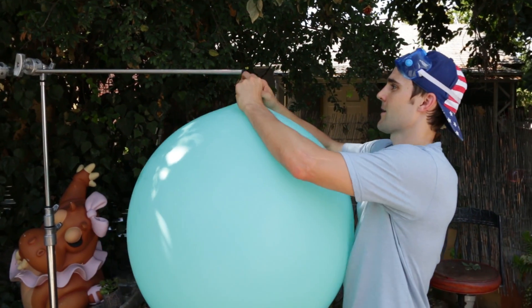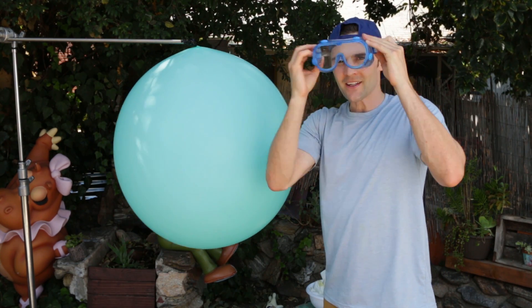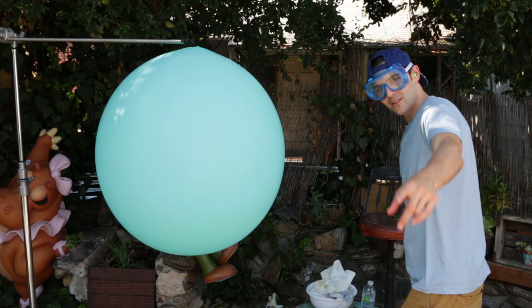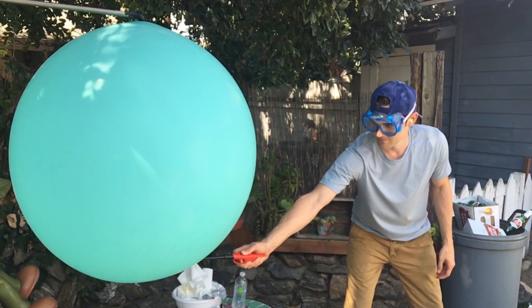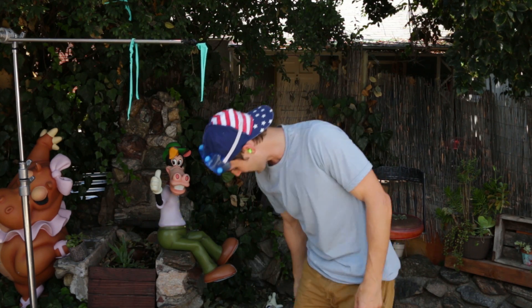I'm going to go ahead and clamp it this time. I'm going to put these earplugs in. Hit that like button if you think this is going to pop with the fire, and comment in the section down below if you think something else is going to happen. I'm going to go ahead and just light it up. Three, two, one. Okay, but we kind of expected that — I put a lighter right up against the balloon, it put a little hole in the balloon, and the pressure of the air that was inside came out and just ripped the balloon apart.